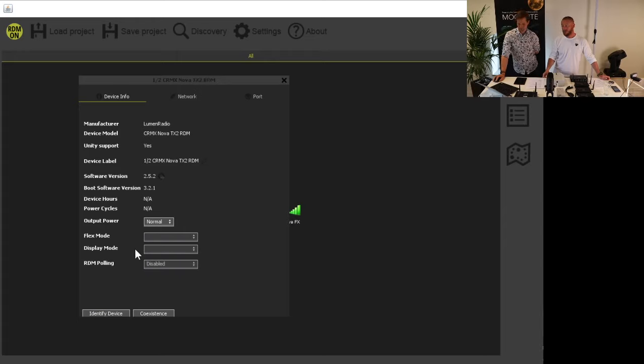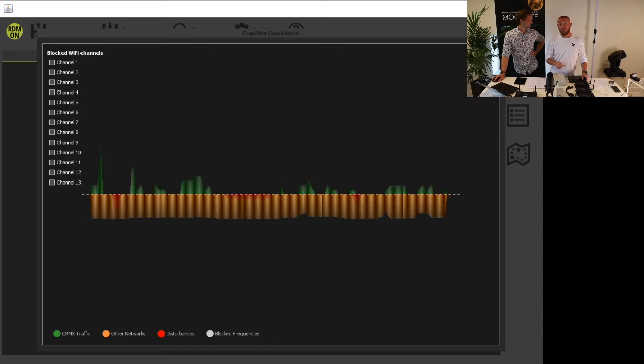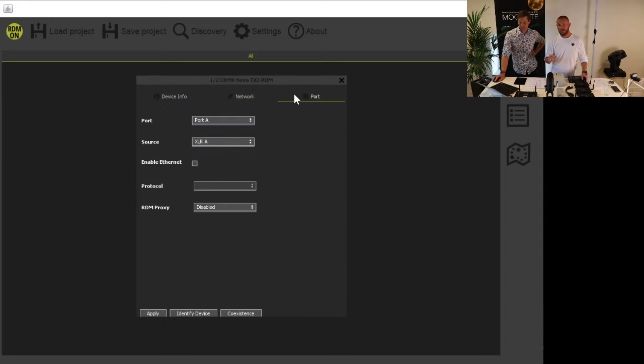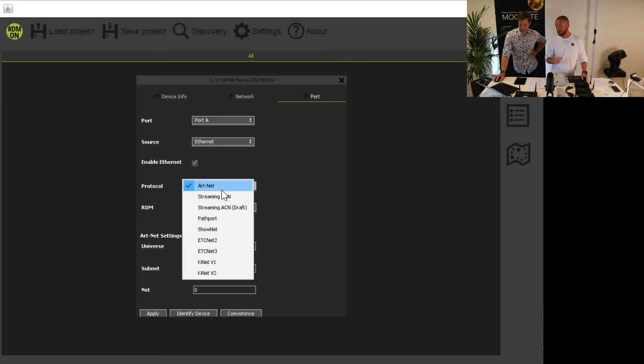We can identify devices — if we push the identify button, all the LEDs and indicators will start flashing so you can physically locate the unit. We can also show the coexistence view — this is a live frequency spectrum. And since this is a TX2 we have two universes. You can see the different ports and set what kind of feed you use — for port A, Ethernet. You can choose from Streaming ACN, ETCnet, Shownet, Pathport, and many other options.